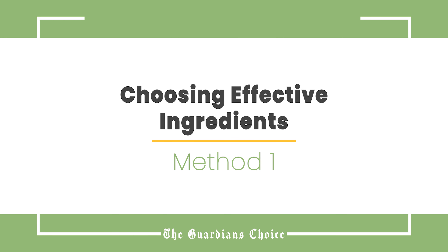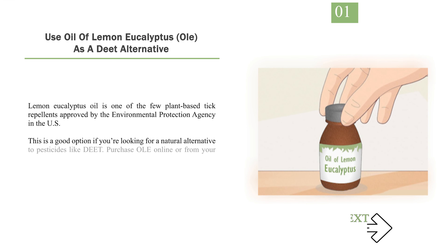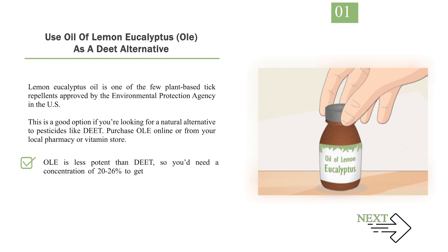Method 1: Choosing Effective Ingredients. Number 1: Use Oil of Lemon Eucalyptus, or OLE, as a DEET alternative. Lemon eucalyptus oil is one of the few plant-based tick repellents approved by the Environmental Protection Agency in the US. This is a good option if you're looking for a natural alternative to pesticides like DEET. Purchase OLE online or from your local pharmacy or vitamin store. OLE is less potent than DEET, so you'd need a concentration of 20–26% to get the same tick-repelling power as a 15–20% DEET-based formula.